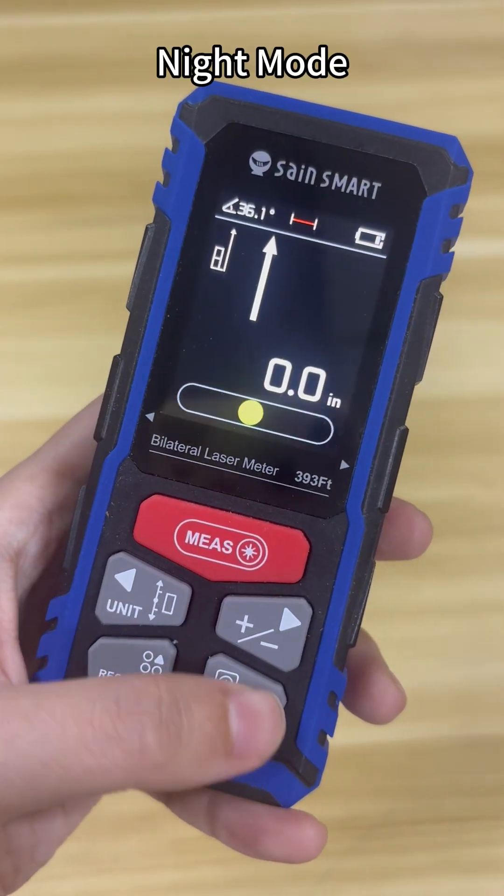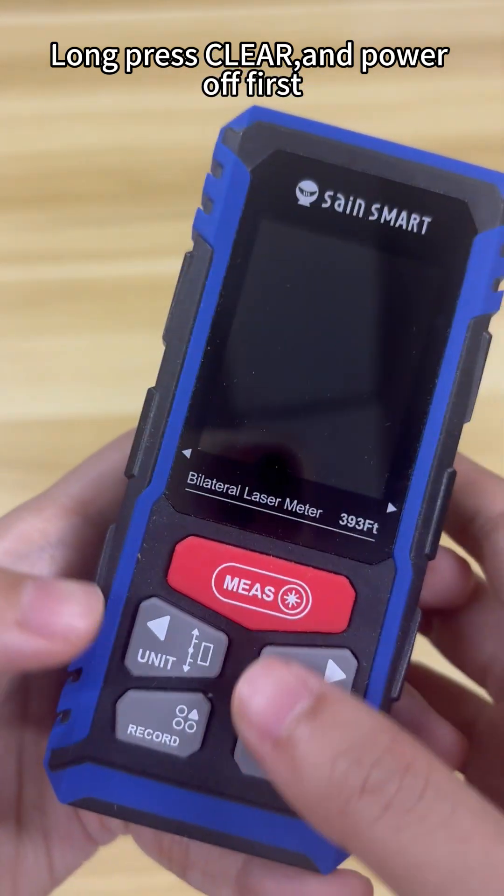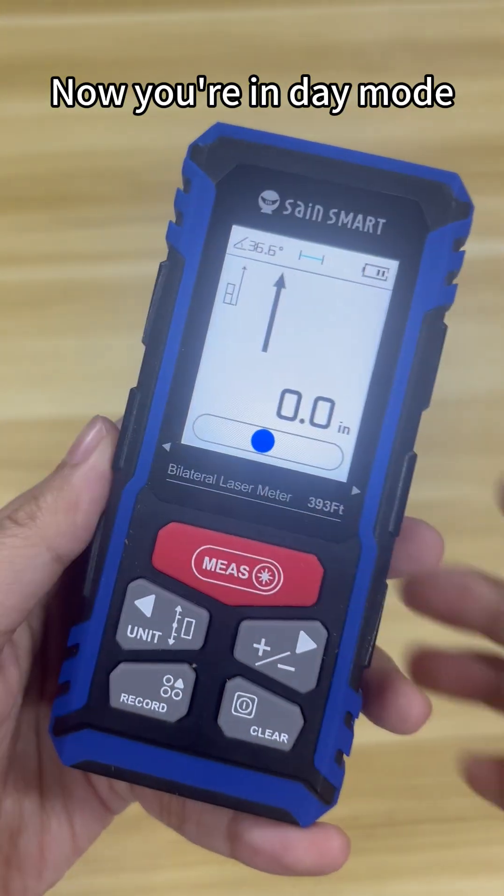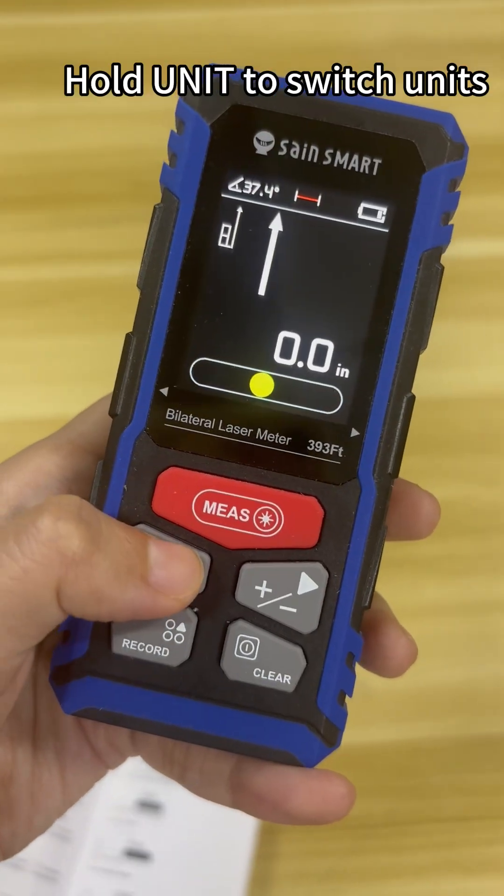Night mode. Long press clear and power off first, then hold Mies and Unit together. Now you're in day mode. Hold Unit to switch units.